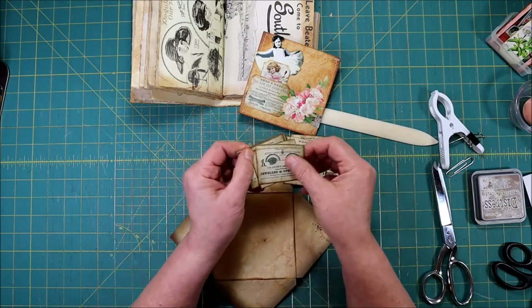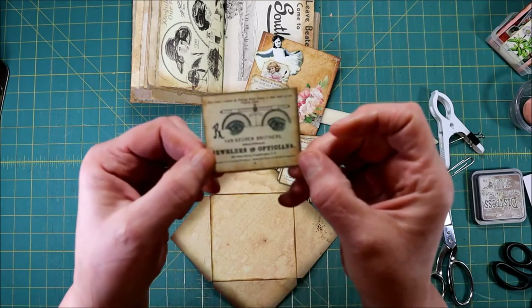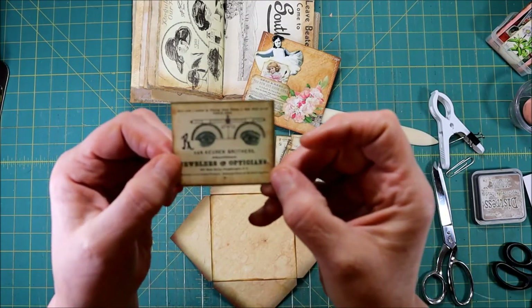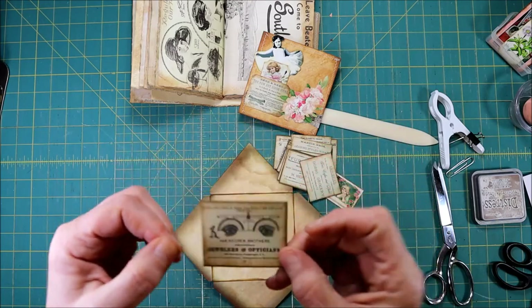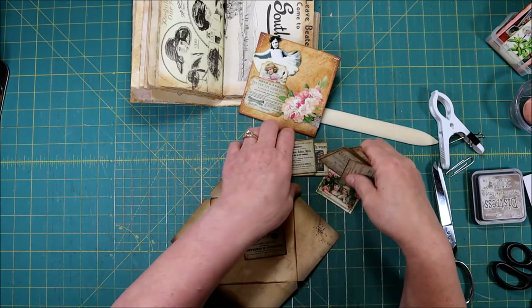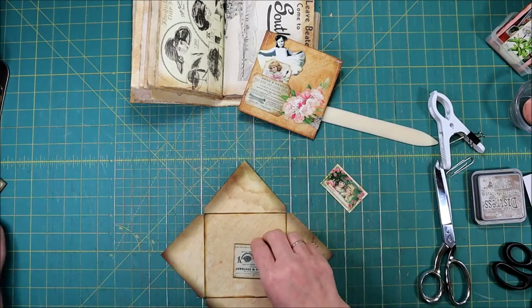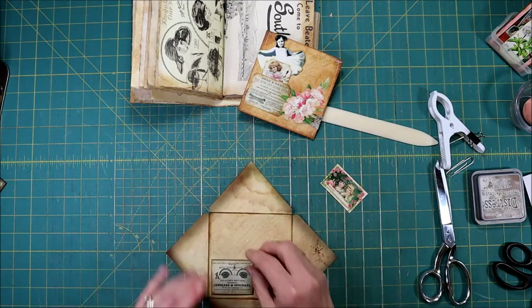There it is — it was hiding! Take a peek at that — isn't that funny? So this is the one I'm going to use for this envelope. And if you don't want to get these or you don't have something like this, you could use just a piece of decorated — or even not decorated — tag board.